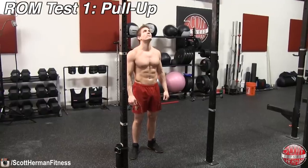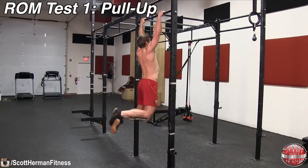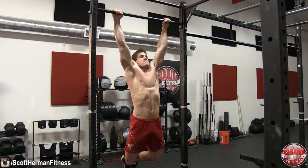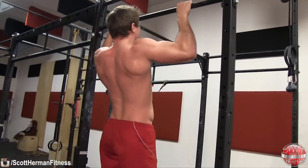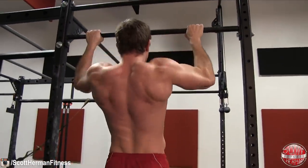Now that you're warmed up, we're going to test your range of motion as this will play a crucial role in ensuring you don't damage your shoulders during the exercise, especially when using heavier weight. The first test is a pull-up. You should be able to complete a pull-up with full range of motion. This means that you start each rep with a dead hang at the bottom and can pull your chin up and over the bar.